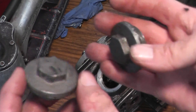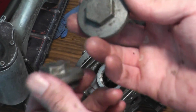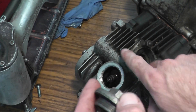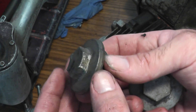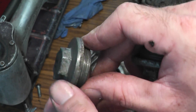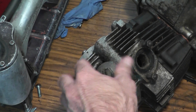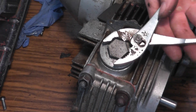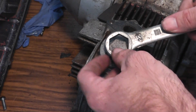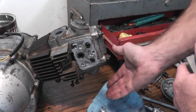Now I can put these valve caps on. Here's a tip for aesthetics: if one valve cap is uglier than the other, go ahead and put that one down here on the exhaust side so nobody sees it. Looks like somebody went after this one with a pipe wrench. Use the proper tool for the job. Valve caps are on.